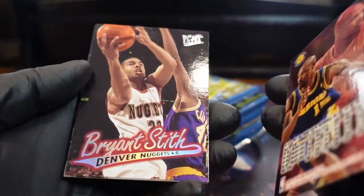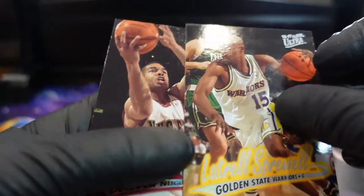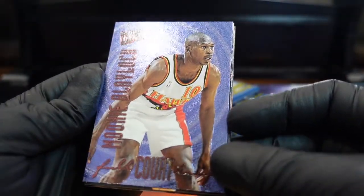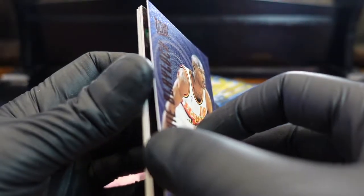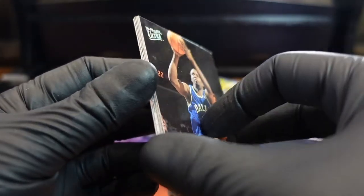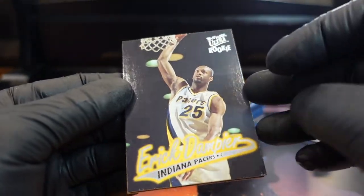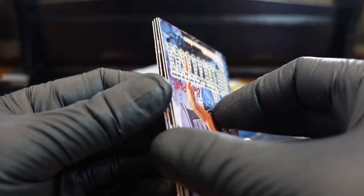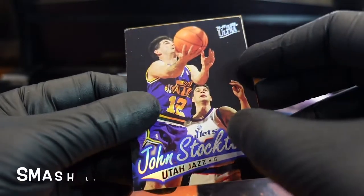It was already broken so maybe the fridge helps a little bit. We'll try to clean it. Oh, that's Mookie — yeah! That's an insert, it's called the Court Masters. Yeah, it's only in retail packs. And these are all retail packs too, which I feel is tough on rookies. John Stockton.